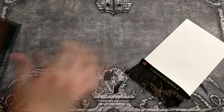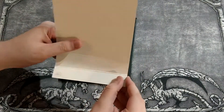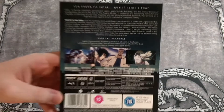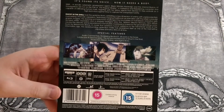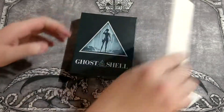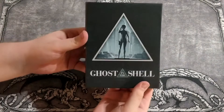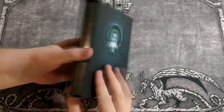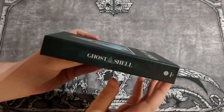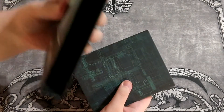Funimation Manga decided to use resin — thanks, that's wonderful. Here's the back paper with the information you need. Already bent. But the box itself looks amazing. High quality.